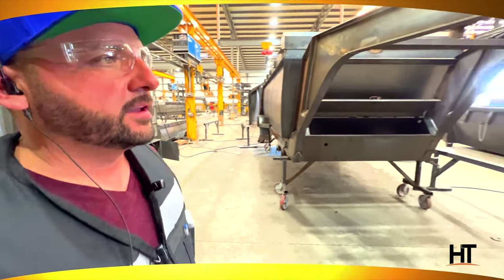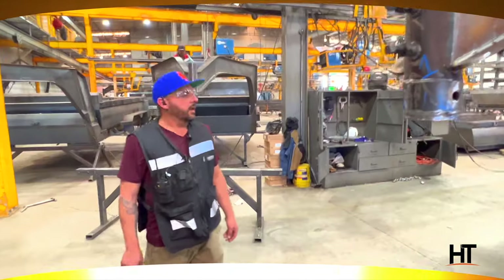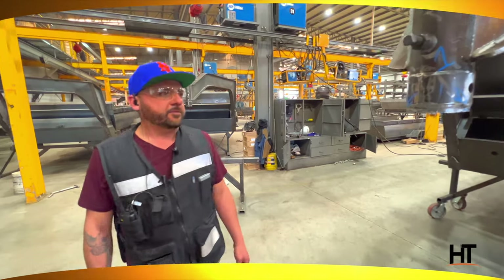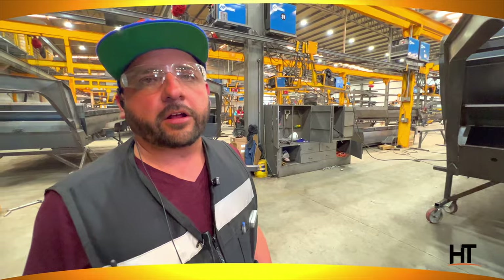Whatever detail he finds, he marks them with a blue marker and then gives them a detailed description of what needs to be done. After they get fixed, he comes back and reviews them before putting on a QC sticker.